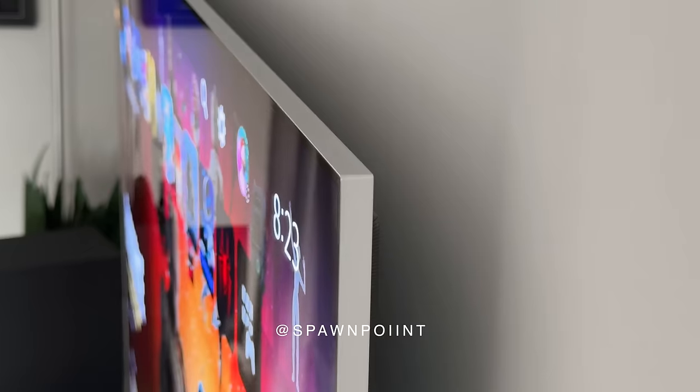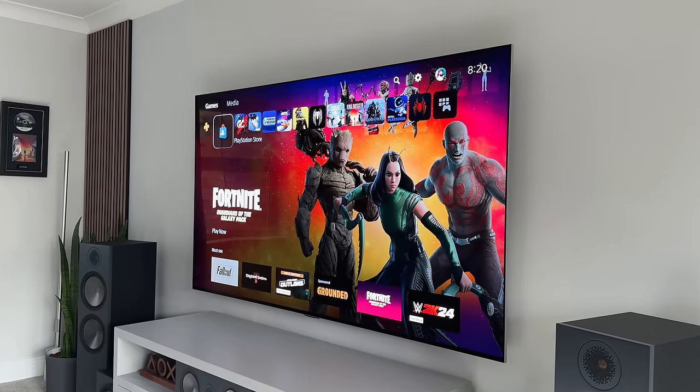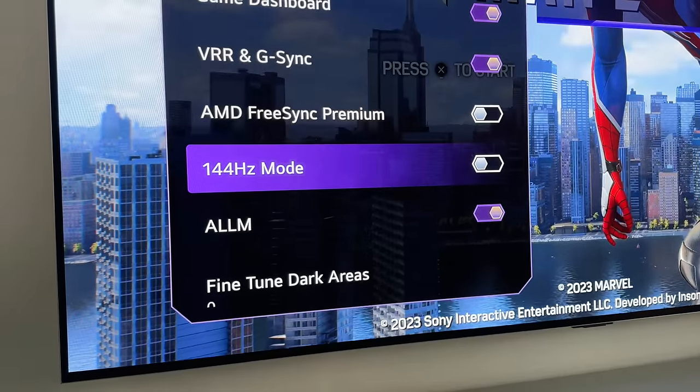Hello everyone, it's Spawn Point and it's that time of the year again — it's new TV season. We're kicking it off with the 77-inch LG G4, which is LG's latest OLED TV. It's brighter, faster, and has a new 144Hz refresh rate.